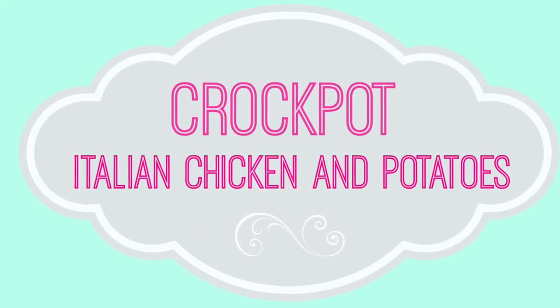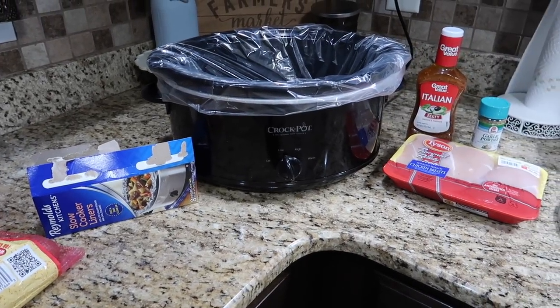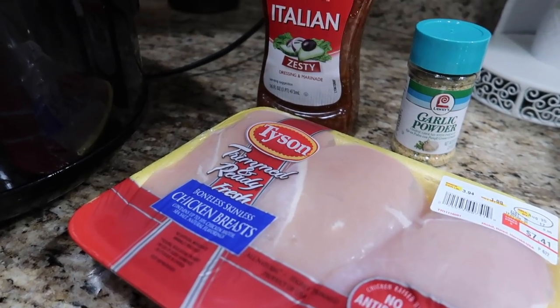Hey guys, welcome back to my channel! Today I'm going to be showing you some quick and easy crock pot meals that I like to make for my family. This first one is an Italian chicken and noodles.